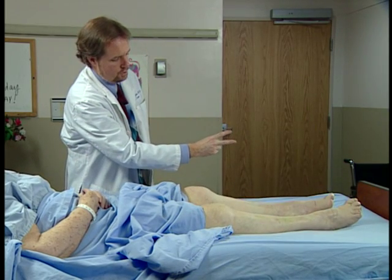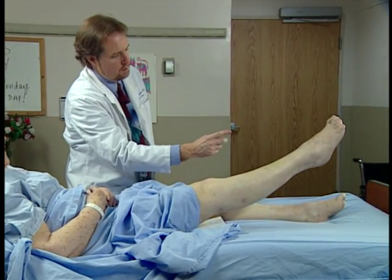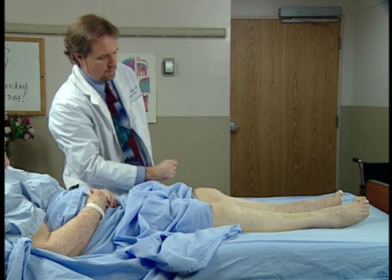One, two. Okay, very good. One, two, three, four, five. All right.